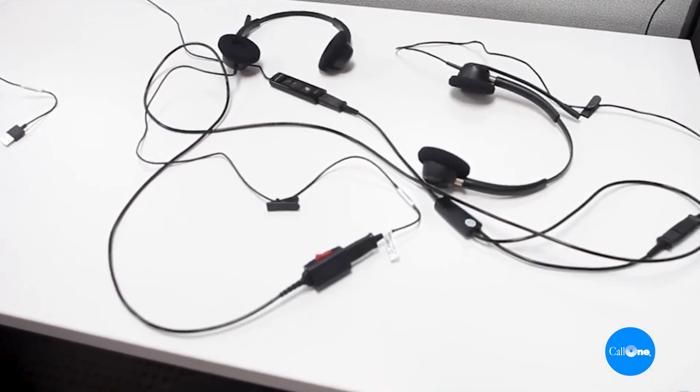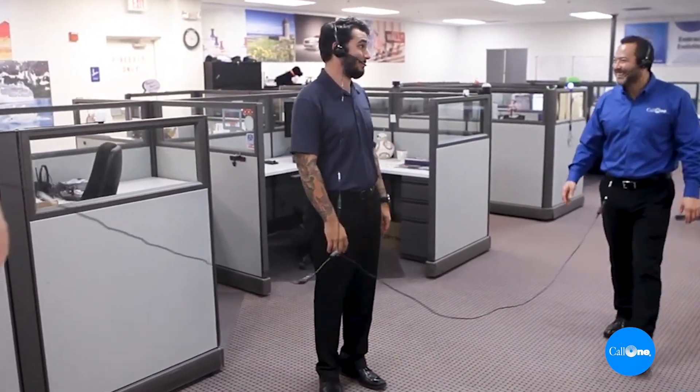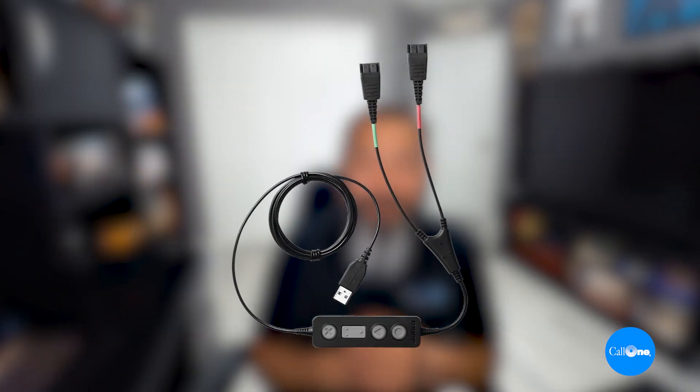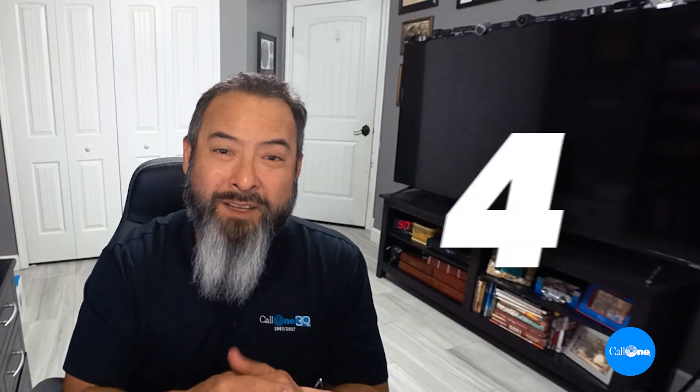We're going to go back to an old video to show you what that cabling looks like because it's a really long cable scenario. The other solution currently available is the Jabra Link 265, which works with Jabra headsets. You get two Jabra QD headsets, plug them into the Jabra Link 265, and then plug the USB port directly into the computer. Also, if you're in the office or contact center, you do have the ability to use wireless headsets and conference up to four different headsets depending on the brand and model.